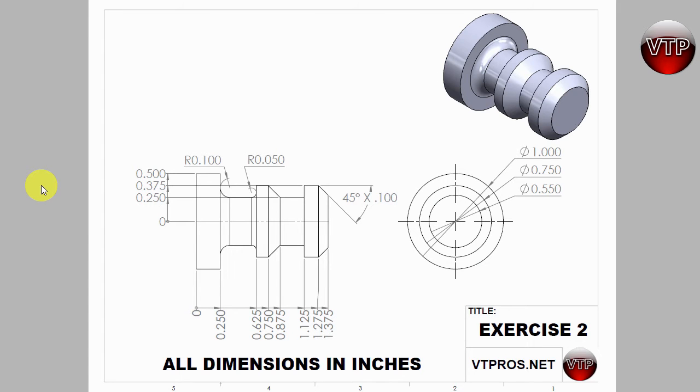Welcome back. Let's get started with exercise number two by creating the geometry. The way I want to create this geometry is a little different from the first exercise. Remember the first exercise — I started out with a line and then created the rest all the way around the part. This time I don't want to do it that way. I want to create a bunch of vertical and horizontal lines.